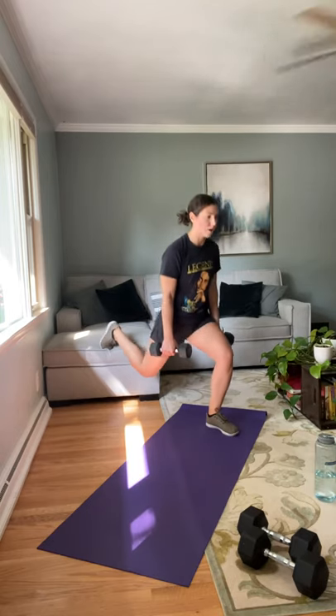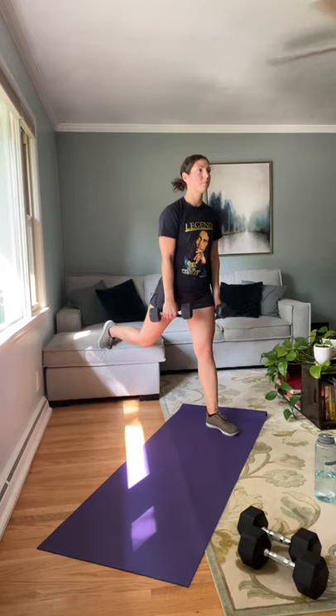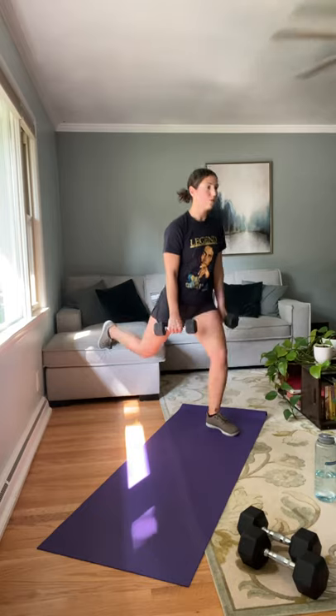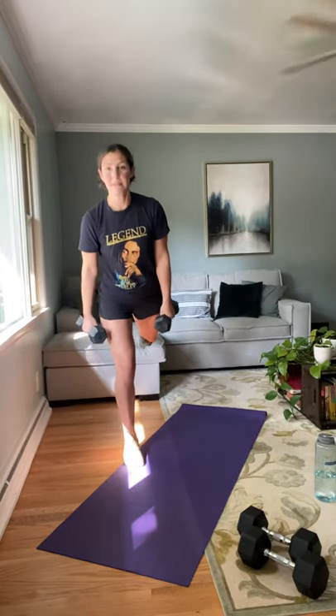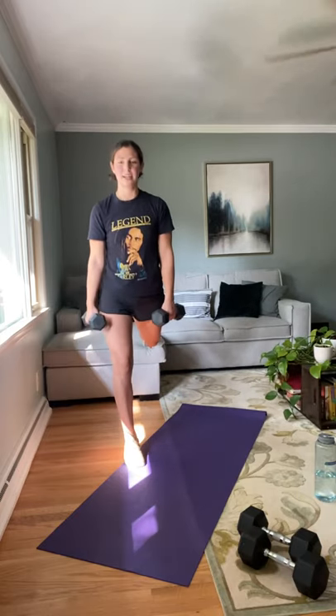Going into the Bulgarian split squats, first side. When you come down into that lunge, your knee should be right over the middle of your foot or on top of your heel — you don't want all your weight in your toes. Last two, and one. Shake those legs out. Second side — the hardest part sometimes is just the setup. Halfway through on this side, four more, three, two, last one. Nice job. Shake it out.